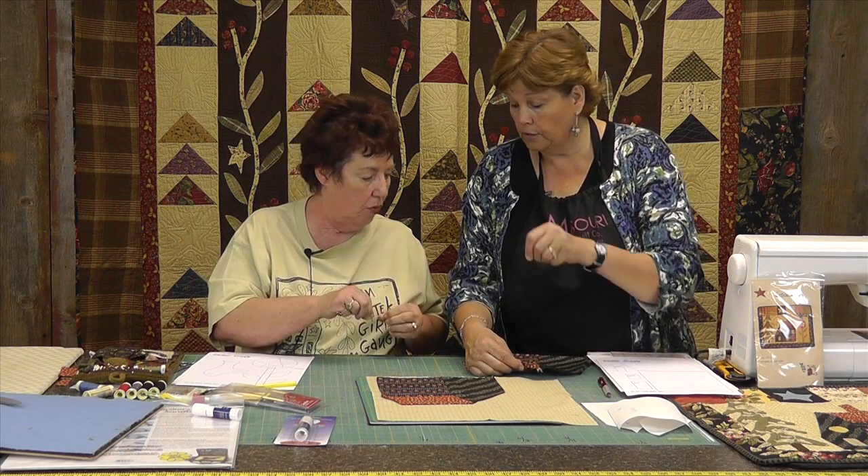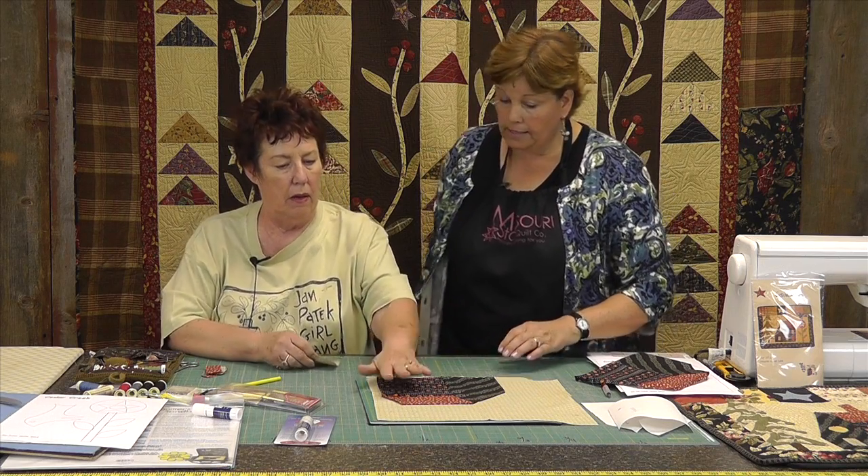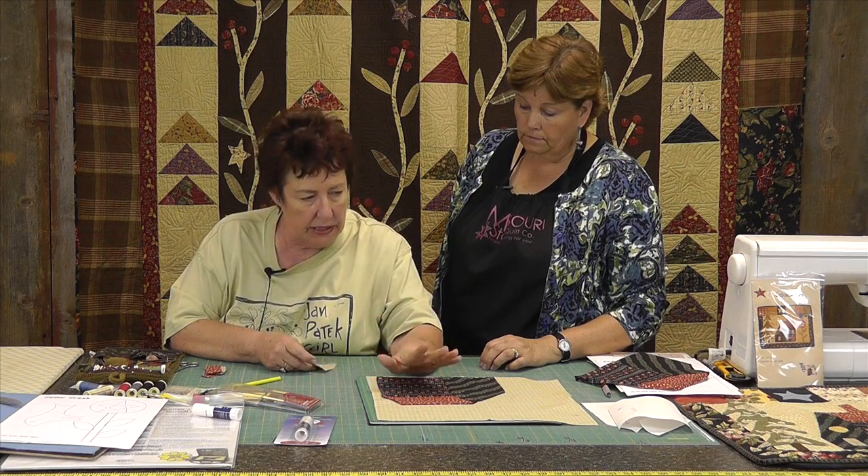So I can just do a long running stitch across here, and then comes the applique part — when you're going to applique along this edge, it's already turned under, so we don't have to worry about trying to make sure it's all even. In most freezer paper applique, you iron the pattern to the front and then either cut around it or draw around it.